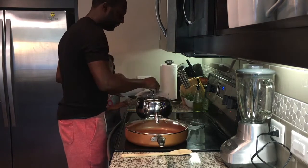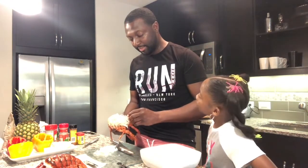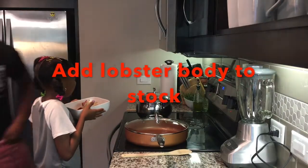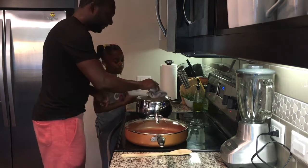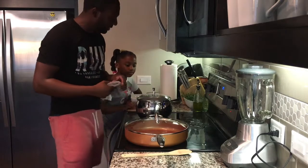Now we're gonna go ahead and cover that back up. Let's go back over and get our lobster head. We went ahead and cut that out and cleaned it real good, got all that stuff out of there, so right now it's just meat. We want to give that bisque a good flavor. So we're gonna go ahead and put Leo the lobster into our stock. Let's go ahead and add him in. Give him another 10 minutes on that just to get that aroma going. Turn the heat down to low and let that just go for itself.